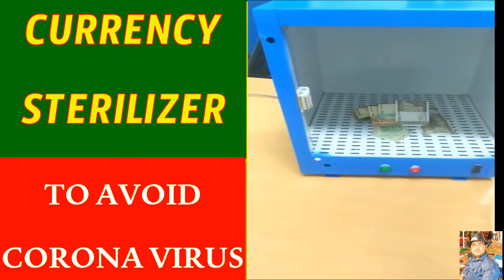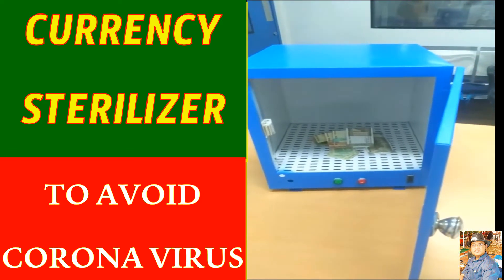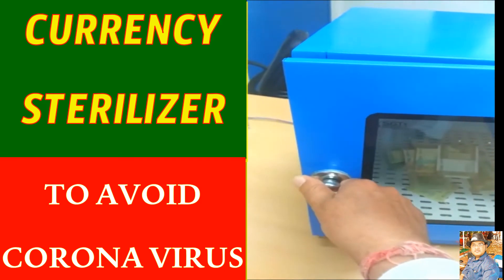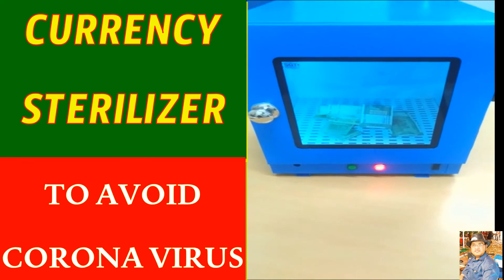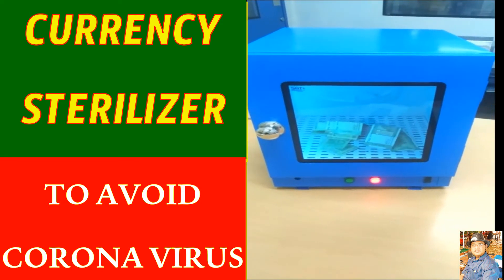Right now you can see both the lights are switched off. There are a lot of safety factors built in. As soon as we close the door, the UV lamp activates — you will see a blue light come on, which means the UV lamp has switched on. Then the red light will appear, indicating that sterilization is in process. Do not open it; let the sterilization take place.